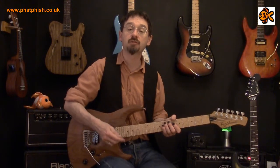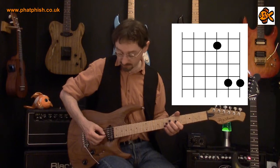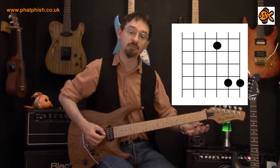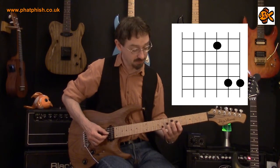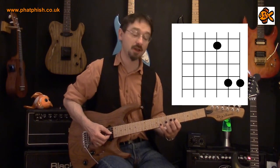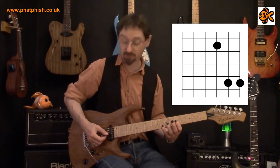Lastly, if we're playing on the top three strings we've got a shape that looks like this. So if we're playing on the third string, the G string, let's play the root note at the fifth fret — that's a C. We end up with a chord shape that looks like that and that's a C power chord on the top three strings.